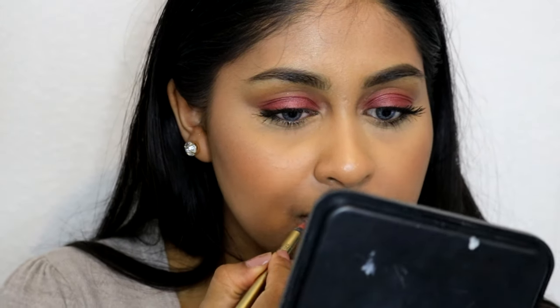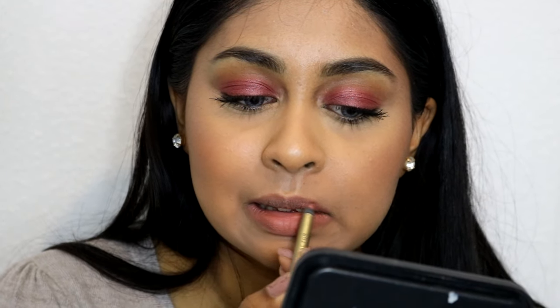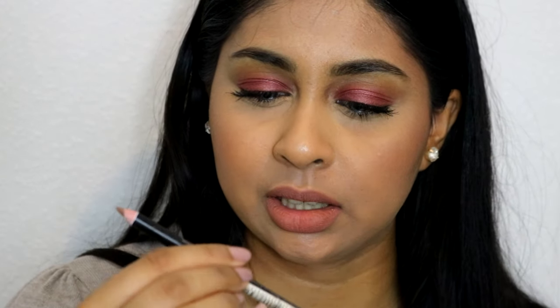For lips I'm just going to go nude. I'm going to use my Max Factor Color Elixir lip liner in the shade Brown and Nude and fill my lips in with that. It does look very orange on camera so I'm going to add a browny lip liner — I'm going to use this LA Colors lip liner in the shade Cappuccino.